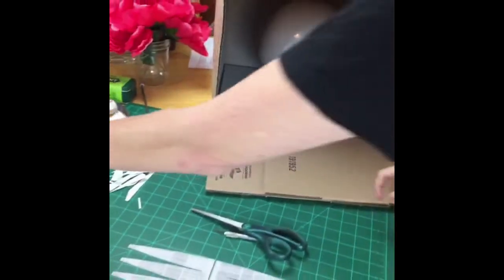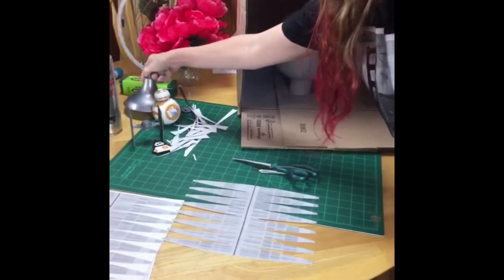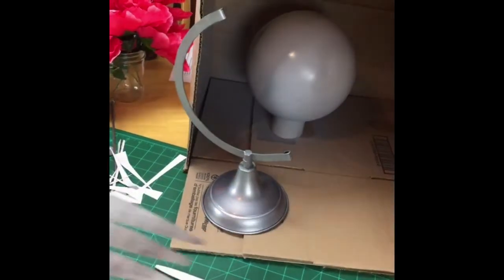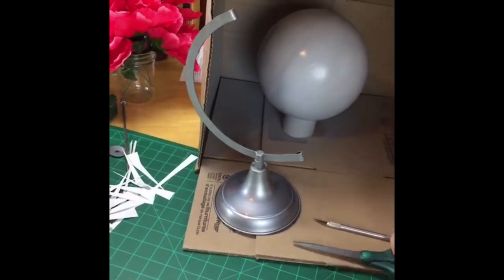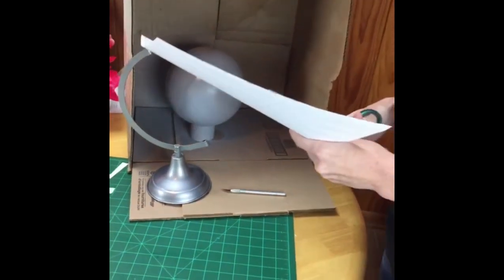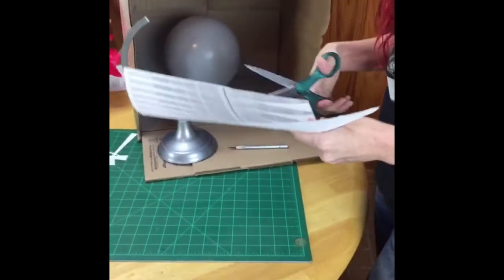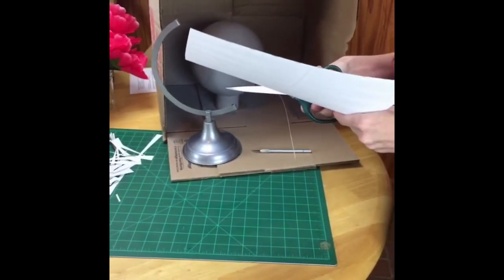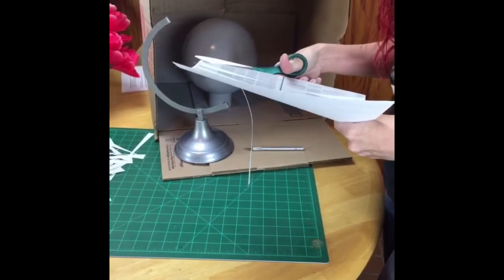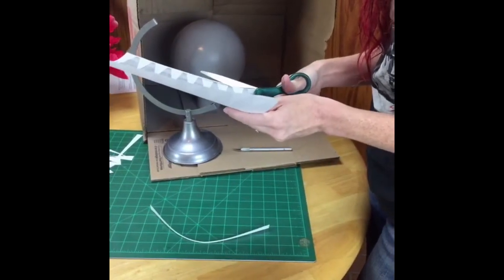My globe was black and silver and came on a silver base. If yours came on a bright-colored base — like those bright blue plastic globes — you might also want to spray paint the base since our globe is going to be gray. You could paint it silver or black, or whatever color you think works best.